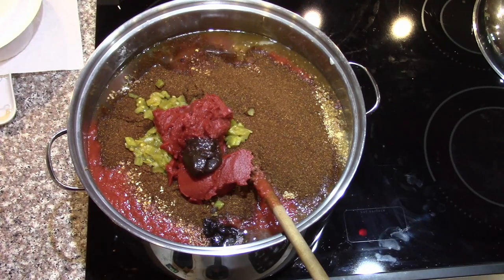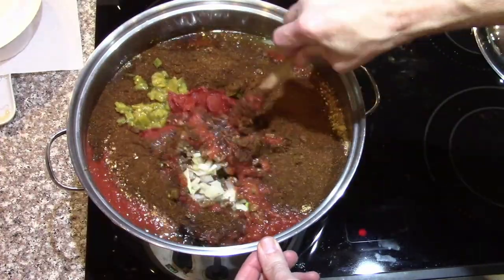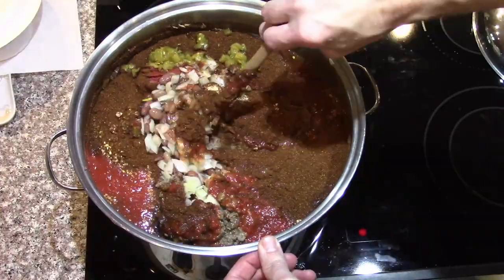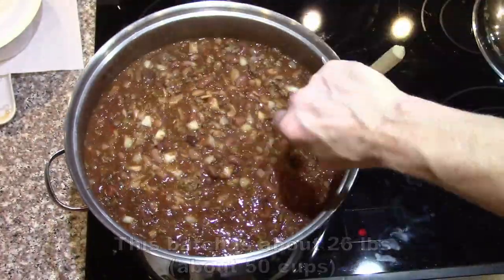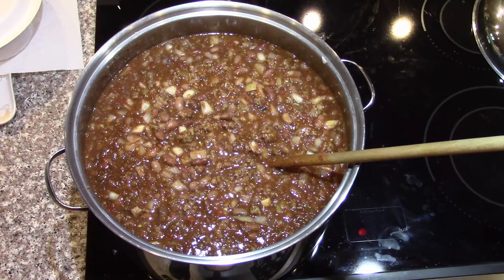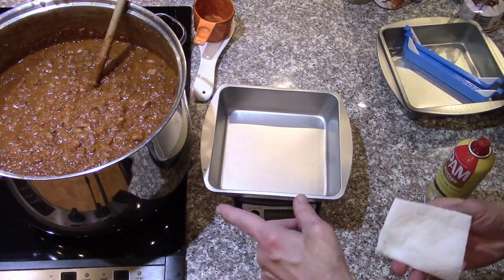That's everything. Give it a bit of a stir, let it simmer for a couple hours and it's done. After simmering, it'll be ready to cool and put in pans, then pre-freeze and freeze dry. The chili had a chance to cool a little bit — we've taken some out and separated it so we could have it for lunch and dinner later.